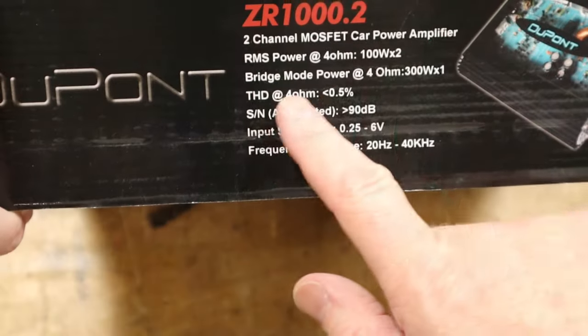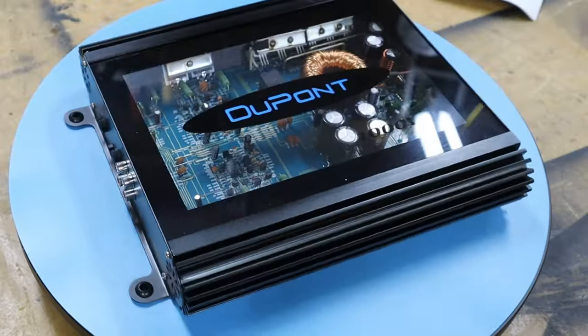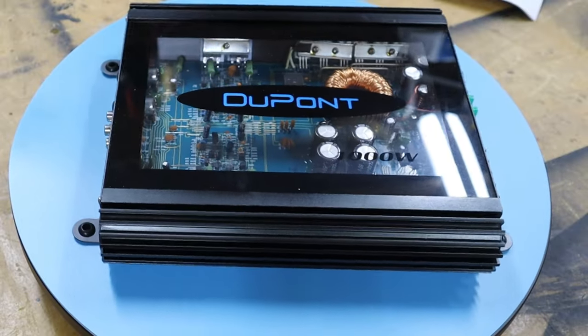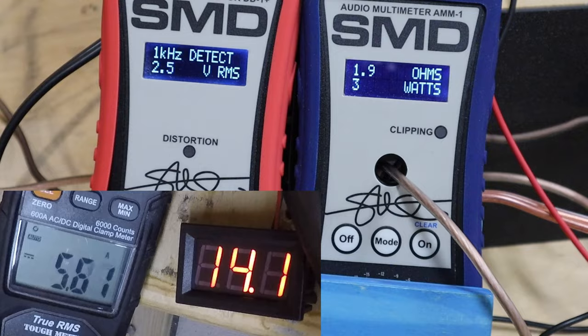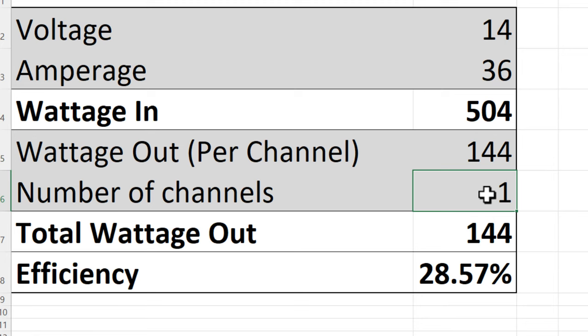Let's try two-ohm stereo. I'm a little worried about this test because the manual says nothing about this amp being two-ohm stable in stereo. However, since it's four-ohm stable in mono, it should be two-ohm stable in stereo. We get 144 watts at one percent THD and also at clipping, with an efficiency of about 57%.